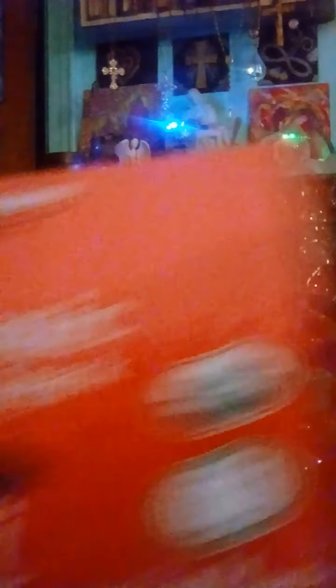Seaweed comes in many forms. This morning we made a seaweed soup, added some smoked clams and brown rice to it. This is our seaweed snack — the oat fiber is supposed to make it better. Tomorrow we'll try it with some cheese sauce, heat it up and have it for lunch.